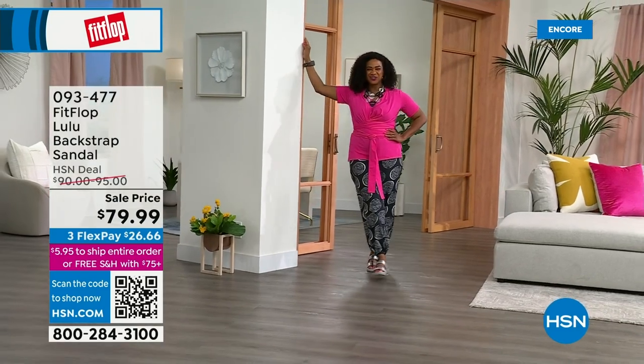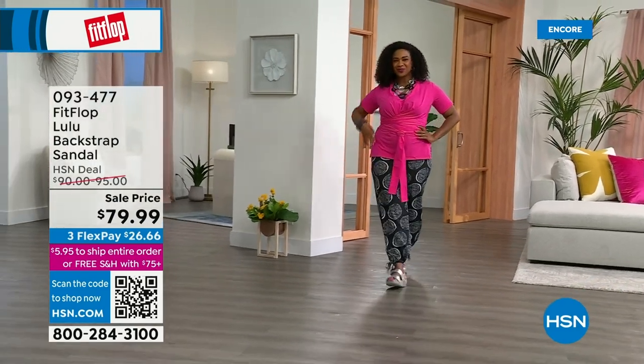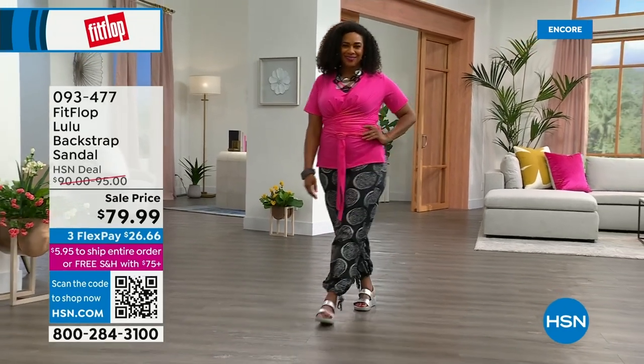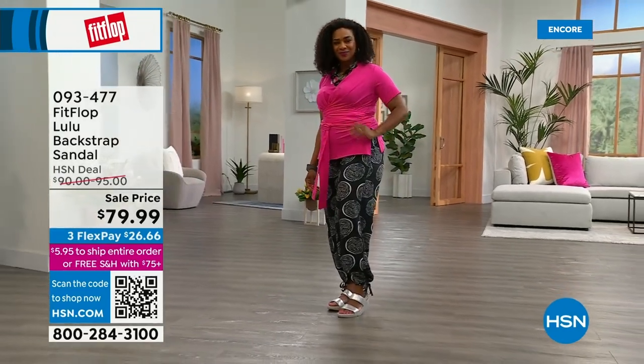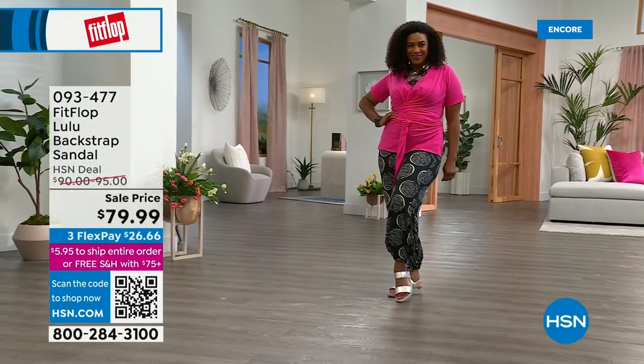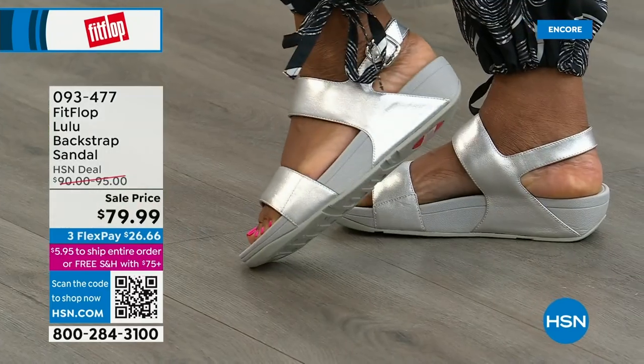I was a showgirl for many years in Vegas and wore heels that ruined my poor pinky toe. So I love the slides because it really gives you that coverage, and the back strap gives you that extra security. One little detail: the navy and the black have that heat-set crystal band on the front, while the blush and the silver do not.